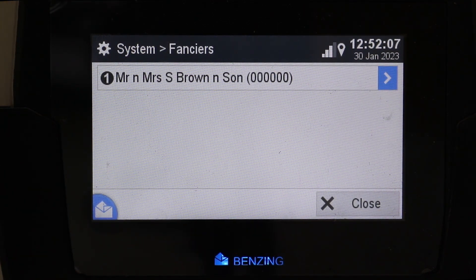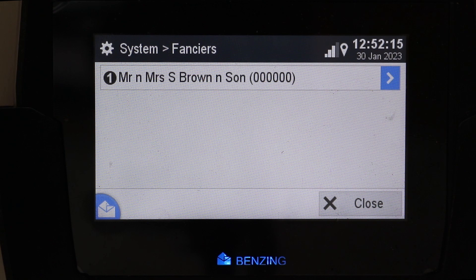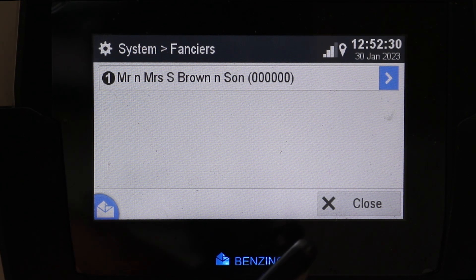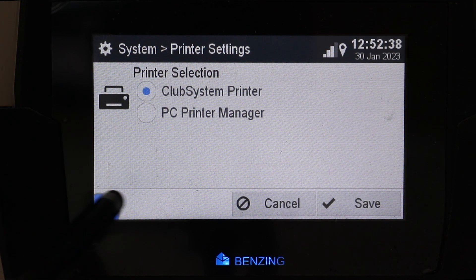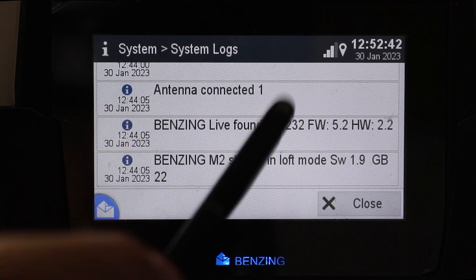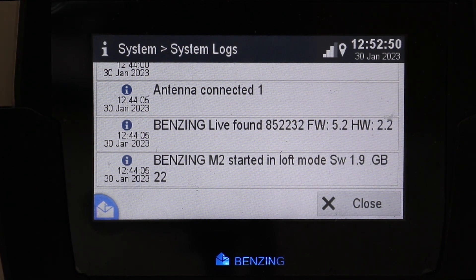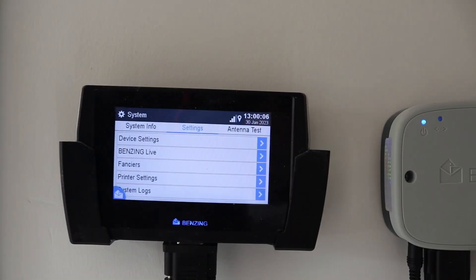This system — the M2 — only allows you to run one fancier. On the M3, it can run multiple, so maybe if you and your son or you and your partner want to race separately but use the same clock, the M3 is the choice for you. You can also access your printer settings, and then this is just your system logs of what has been going on — if there's a fault, if something disconnects or connects, it gives you an outlay on viewing that information.